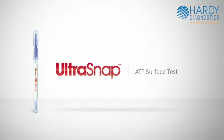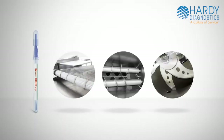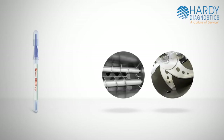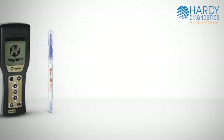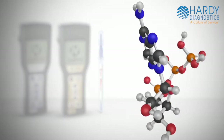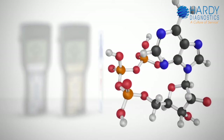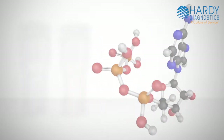UltraSnap is a user-friendly ATP test used for assessing the cleanliness of food contact surfaces and other processing equipment after cleaning. Together, UltraSnap and Hygiena's handheld meters measure the ATP present in a sample. ATP is the energy molecule found in all living cells, and the presence of ATP signifies whether or not a surface is clean.